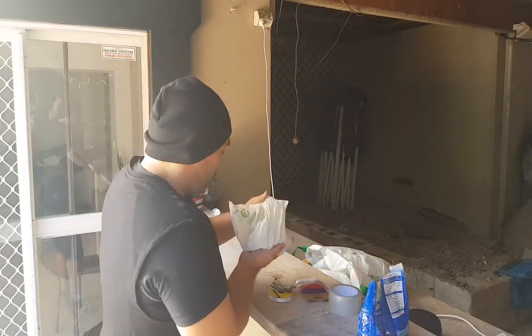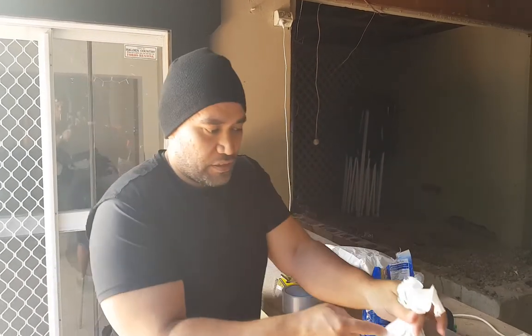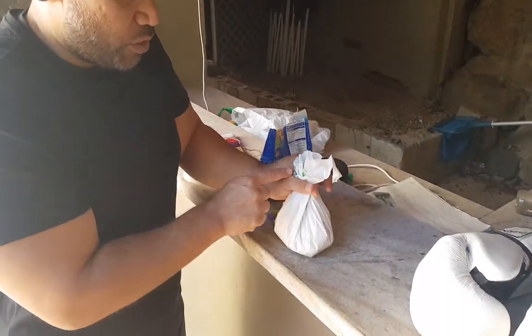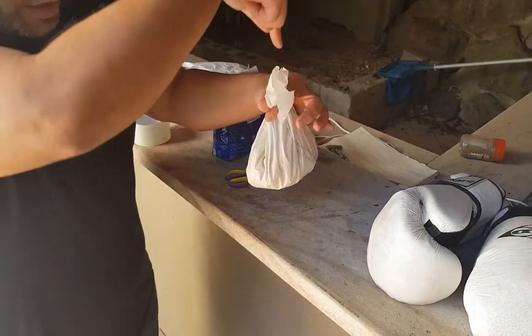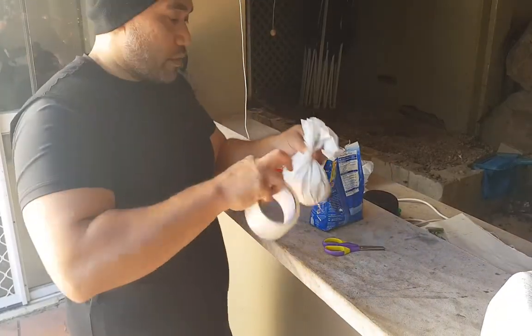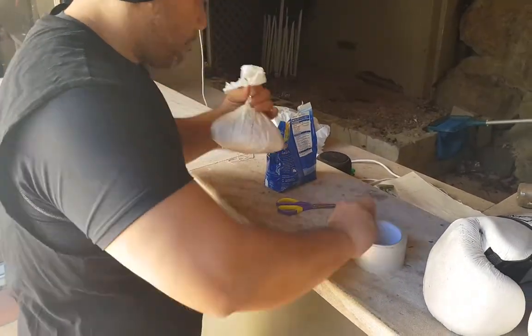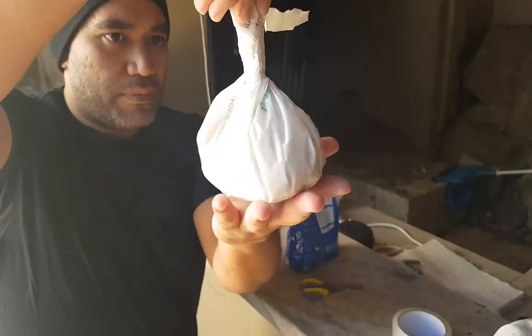Now I'm just going to cut all that excess off. Ta da! Now I'm going to tape it up, but you just want to make sure that the center of the bunch of bag at the top is kind of in the center of the whole bag. And then you're going to tape that together. That's the first step done.